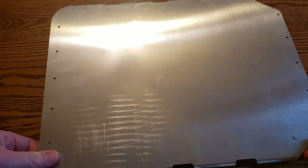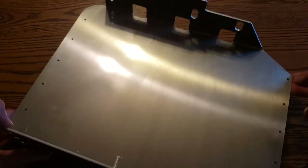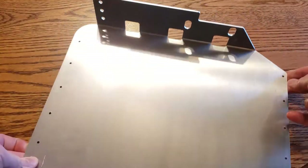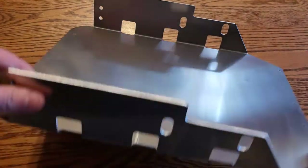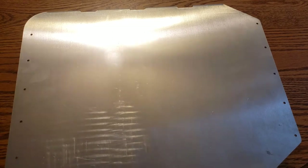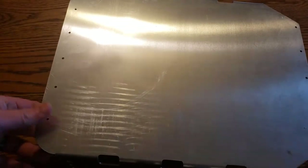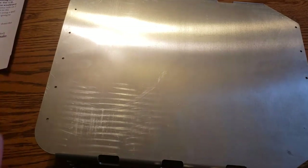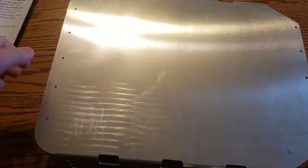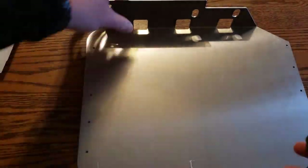I'm pretty sure it's homemade — the guy must be a metal fabricator or something. A couple of people on Jeep Forum said it worked great. The plan is to remove the passenger seat, put this into the seat rails, and mount the amp on it. Actual metal construction for 50 bucks seems pretty good.